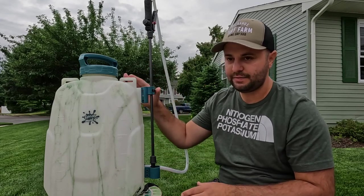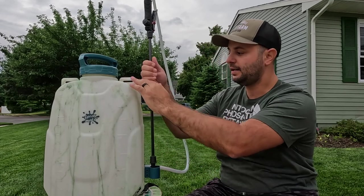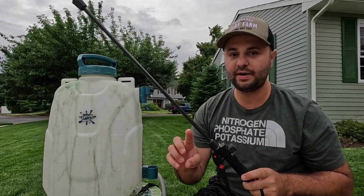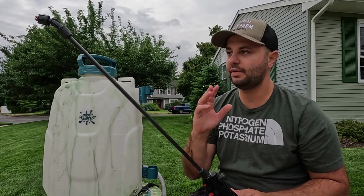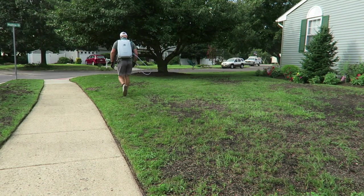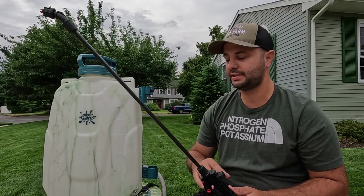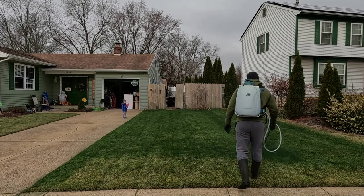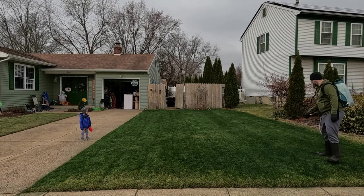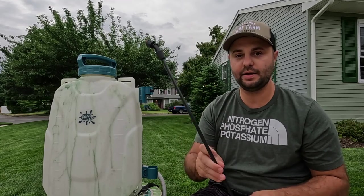Back to the SprayMate — this is their Tornado model. It's a four-gallon backpack sprayer and it comes with a carbon fiber wand. I've used both stainless steel wands and this carbon fiber, and this carbon fiber wand works fine. I haven't had any problems with clogging at all. As long as you dilute your liquids per the label instructions per 1,000 square feet, you shouldn't have any clogging problems. I've used lawn paint in this, measured it out properly, and there was no clogging — it drained all the way to the bottom with no problems.